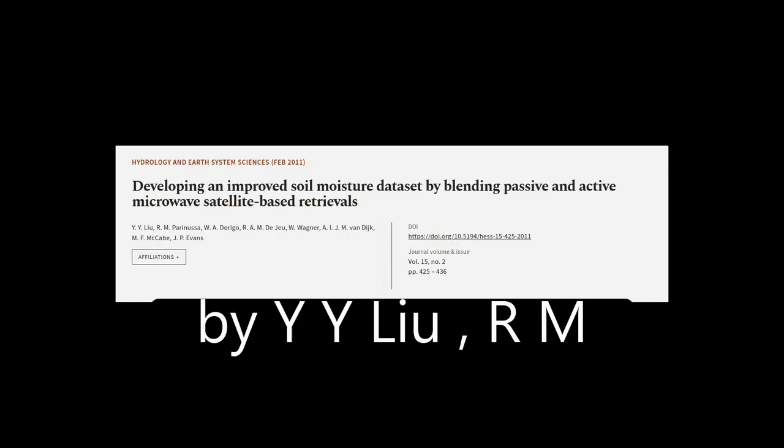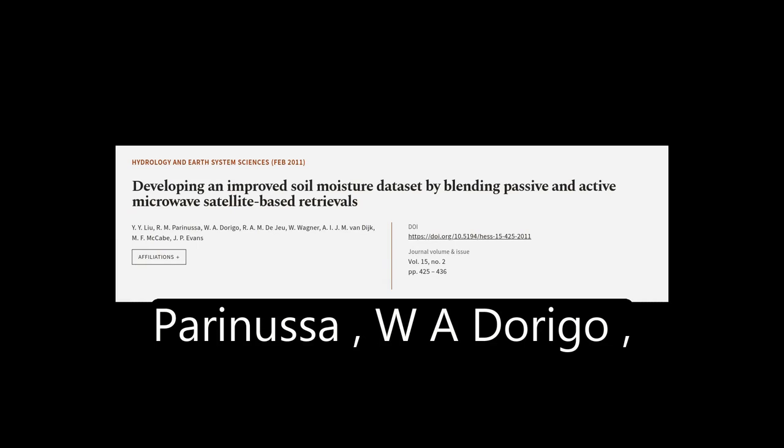This article was authored by Y.Y. Liu, R.M. Parinussa, W.A. Dorigo, and others.